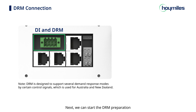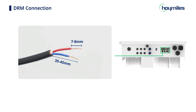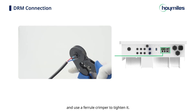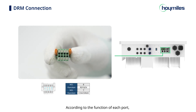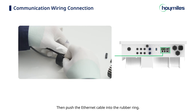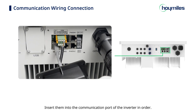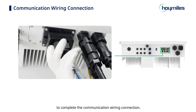Start the DRM preparation. Take out an RS485 cable of a suitable length, strip it, insert the cable into the communication terminal included in the accessories, and use a ferrule crimper to tighten it. Then take out the double row plug from the accessory package. Once all cables in the communication box are ready, fix the communication box with 4 M3 screws, then tighten the cable gland to complete the communication wiring connection.